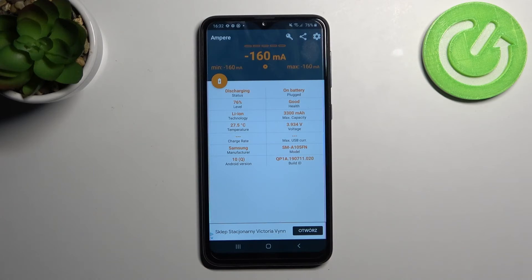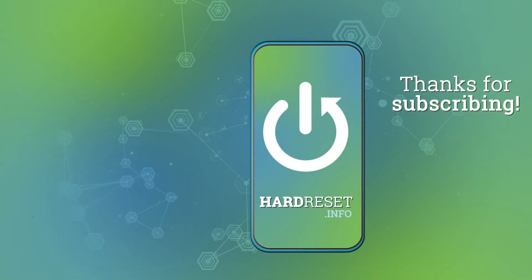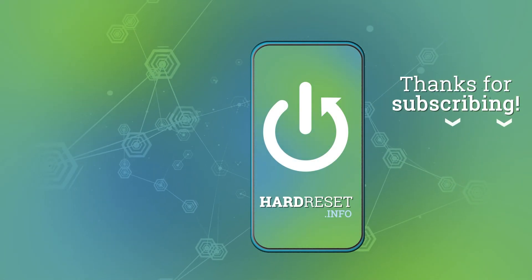And that's it. Thank you for watching. Leave a thumbs up and subscribe to our channel. Bye.